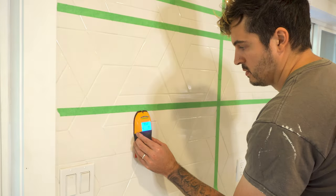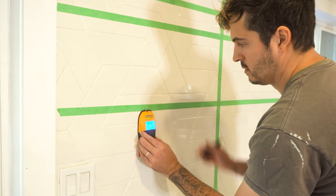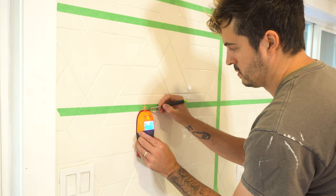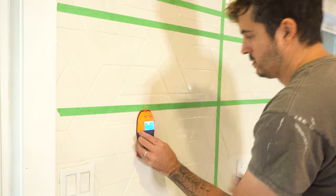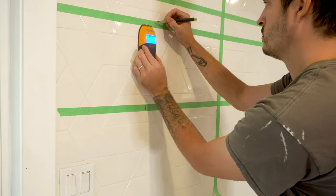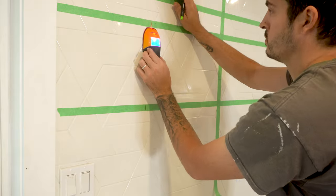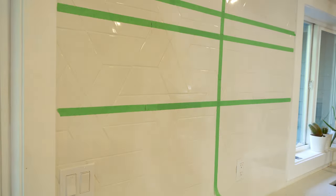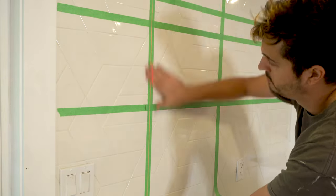Using my deep scan stud finder, I scanned the wall to see if there are any studs roughly in the area where I want the shelf brackets to be. Unfortunately, I found a stud exactly where I wanted to put the brackets on the left hand side. But that's not always the case — more often than not, you won't find a stud exactly where you want to put the shelf bracket, and I'll show you how to overcome that in just a second.